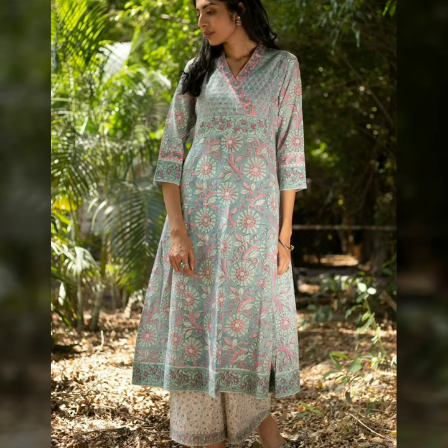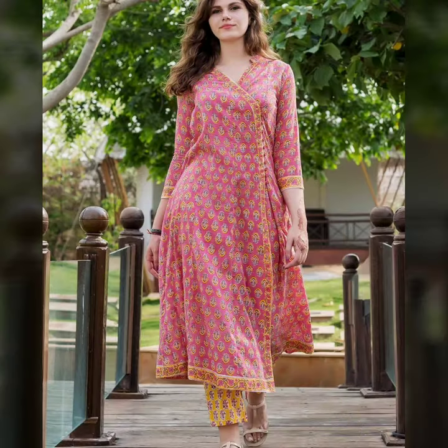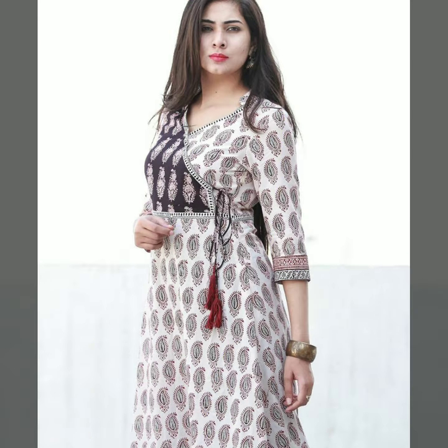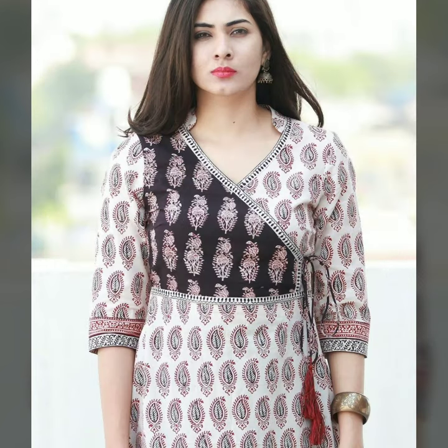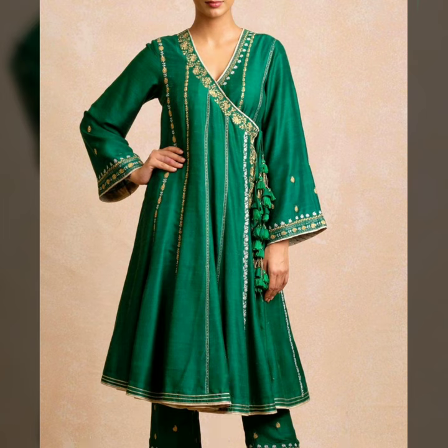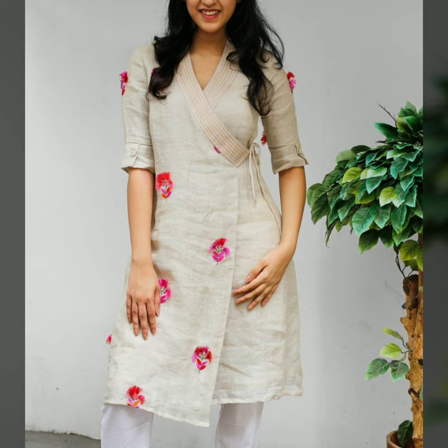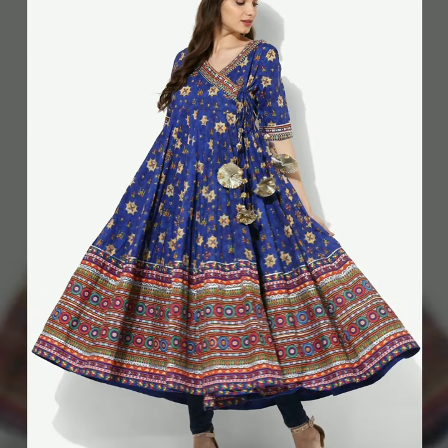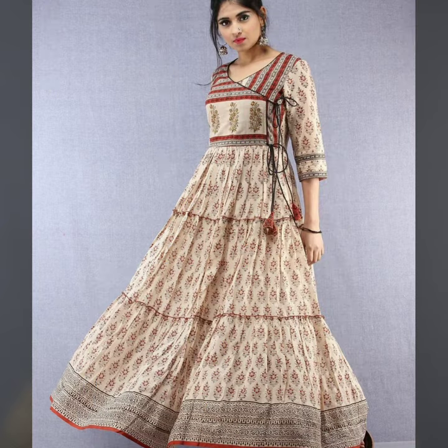Angrakhah skirt looks very beautiful. Angrakhah is a side neck design. It is mostly a sliding type of design, and it is also a side neck design. If you want to put buttons on the side, you can. You can also put lace on the side — it looks good. It is mostly Angrakhah style and you can put lace on the side.